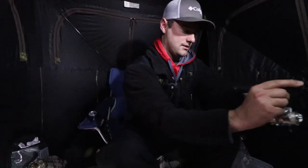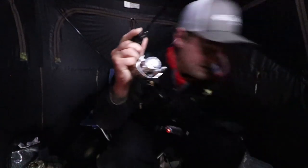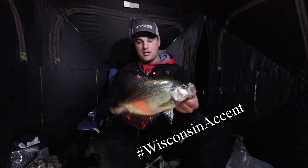Welcome back ladies and gentlemen. It is super windy right now — took me forever to get in here. I am on the ice. This is going to be my first ice fishing video of the year. I fished this lake before and caught a 15-inch crappie last year. Just an absolute tank of a crappie.